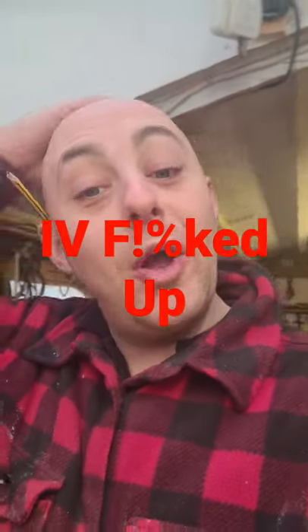What's happening YouTube, hope everyone's okay, safe and well. I just thought I'd put a little short out just to show you that nothing is as easy and straightforward and plain and simple and sweet as roses as it looks on YouTube. Everybody shows the perfect finish and they never show any mistakes, but I've just made a corker.